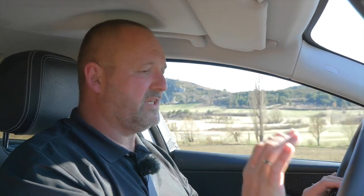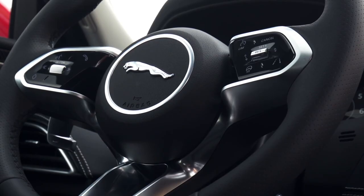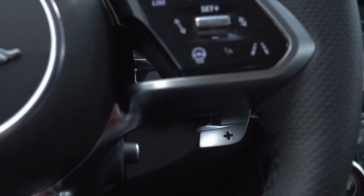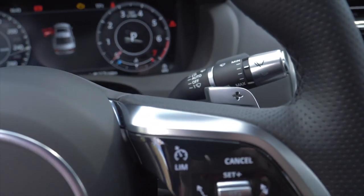An absolute eye-catcher is the new steering wheel — I really love the look of that. It features all the buttons and controls you need to manage your car: you can adjust your adaptive cruise control, use your phone from here, and of course control your infotainment. On top of this, you will find two very nice and very big paddles for gear shifting, and they work absolutely perfectly.